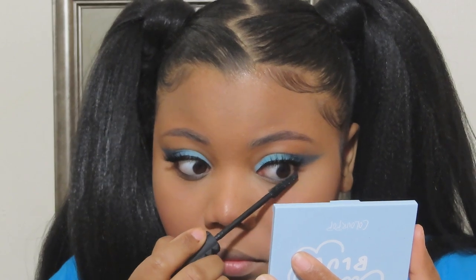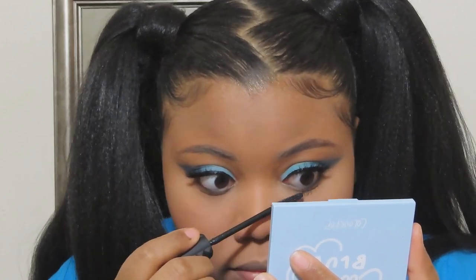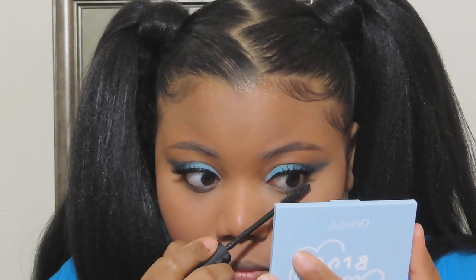At this moment I was looking at my face and I was like, oh my gosh, something's missing — and you know what it was? That inner corner highlight. It would have set it all the way off, but it's okay because the look still came out bomb. These lips were a lot of trial and error, which is why I cut out all of my process getting to them.